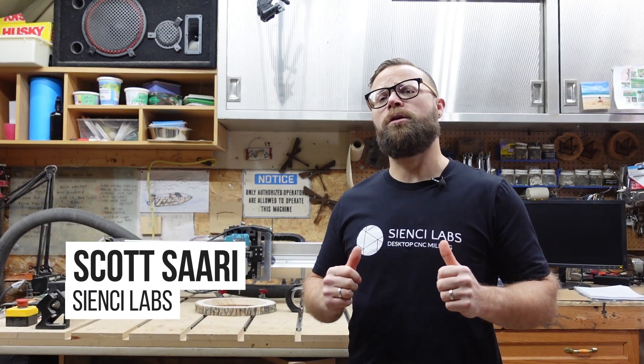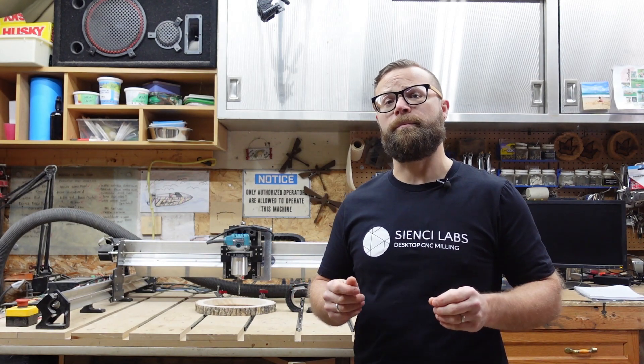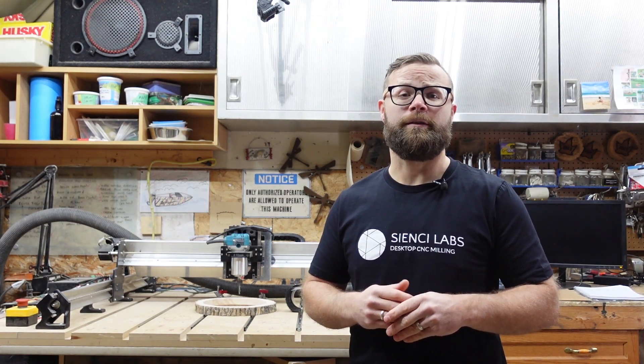Hey there CNC-ers! We've been getting a lot of questions about the 48 extension kit for the long mill, so I tracked down Big Cheese Andy and Mechanical Engineer Daniel to get some of those questions answered. Let's check it out!